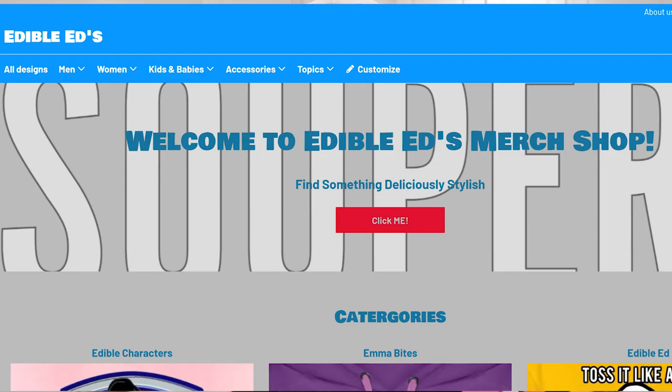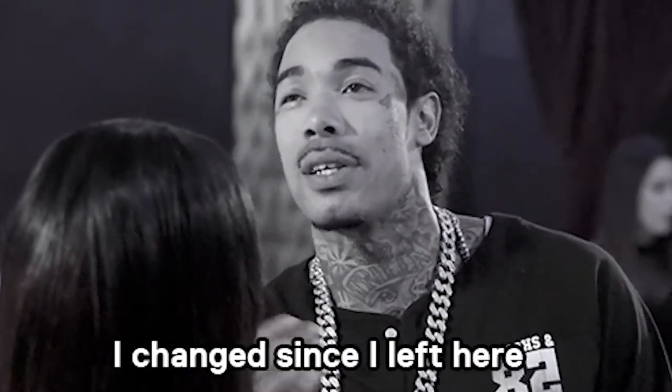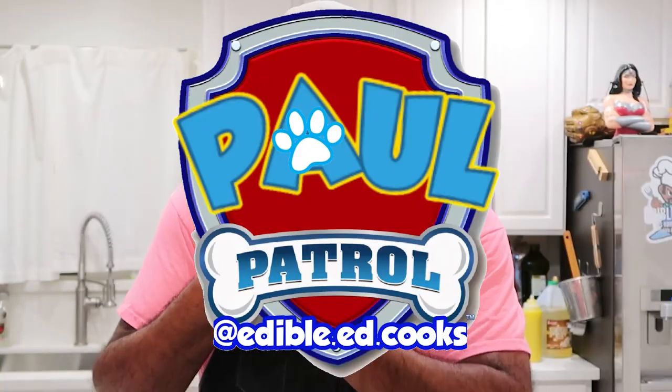I appreciate and love every single one of you. Also, I just revamped my merch website — complete overhaul, brand new look for 2020. I uploaded a bunch of new logos with Corn on the Goblin and Paw Patrol on there. Check it out down below. Spread that Edible Ed love everywhere you go. I appreciate that, I love you, I will see you next week. Bye bye!